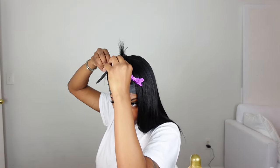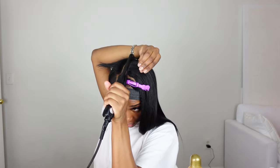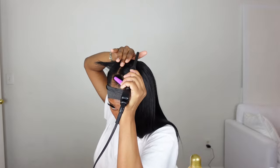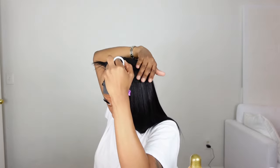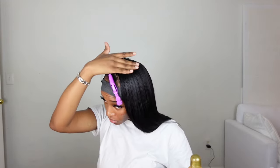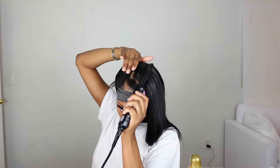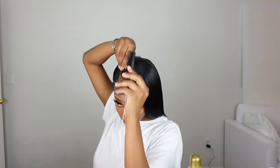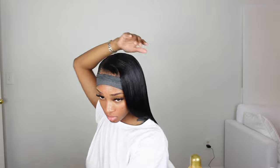Now I'm using the mini flat iron to straighten my leave-out. I like to do one pass with the straightener and then use the wax stick, and sometimes I'll go back over again with the straightener. FYI, I am not a hairdresser — this is just what I do to make sure my leave-out matches my hair texture, which is why I say it's better to just get yaki hair. I do know a lot of people complain about heat damage, but honestly, everybody I've seen with sew-ins — especially if you get them routinely — has heat damage. That's just what comes with having a sew-in.